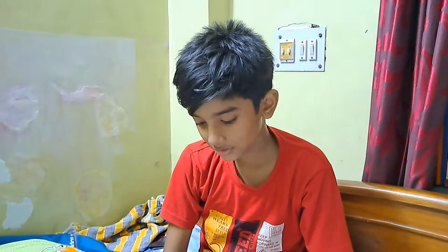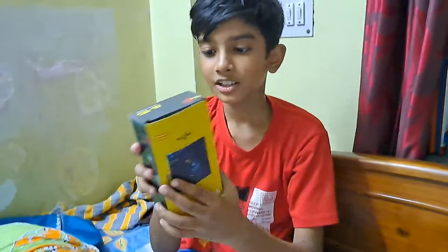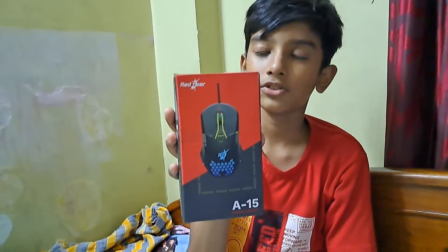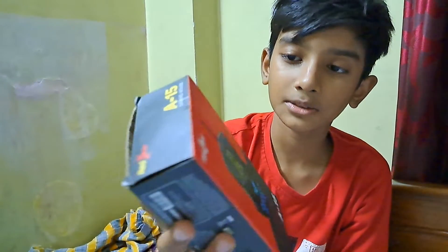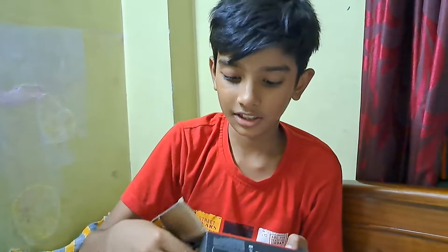Today we are going to unbox the Red Gear A15 gaming mouse. You can get this mouse on Amazon for 400 rupees. It is a very cheap gaming mouse. So we are unboxing it.